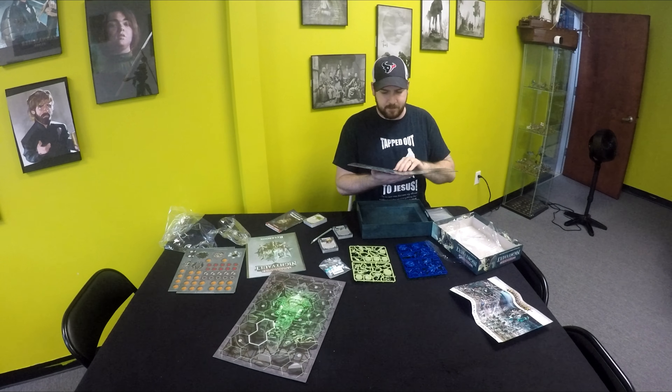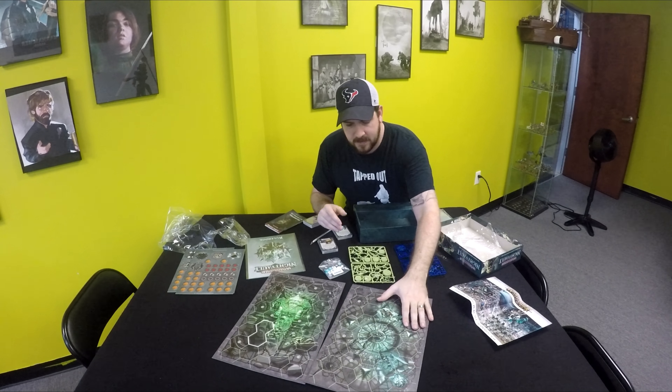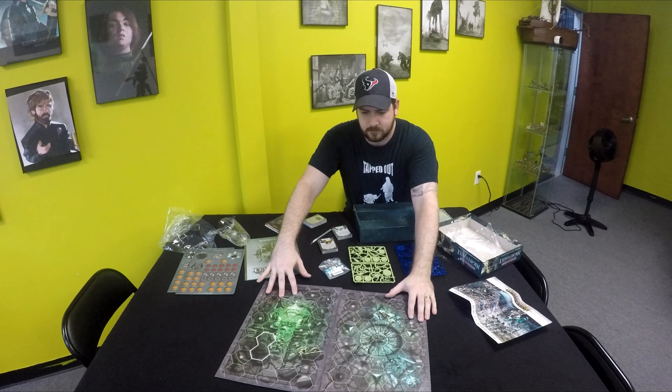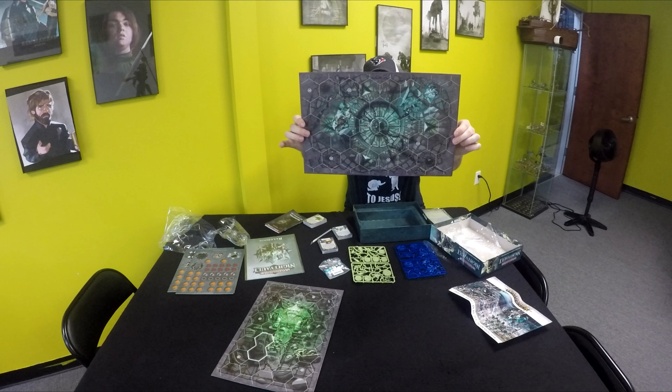Let's go ahead and open up these boards here. So they're still double sided, which is awesome. They have one for the Eternals and one for the Nighthaunts. You can play on each person's realm.